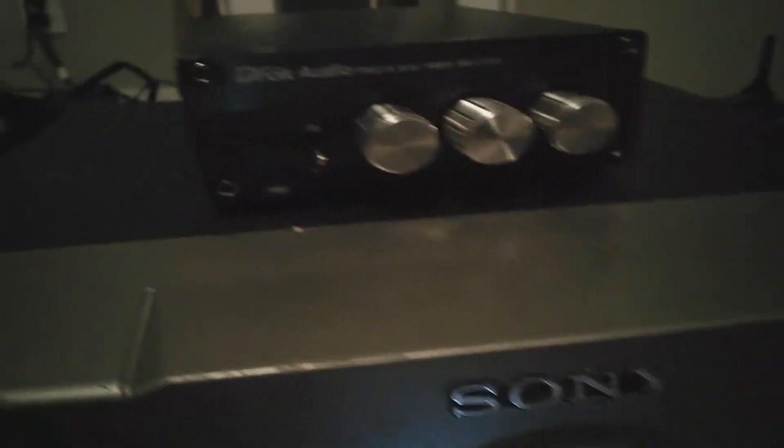For anybody who watches my videos and wants to get a mini-amp like this for any big speakers or anything, I would recommend it because it's good build quality, great sound quality. It's actually really good — sounds just as good as the Pioneer over there that hasn't been used for a jillion years.